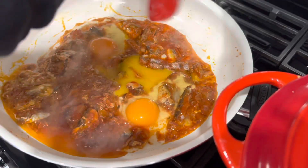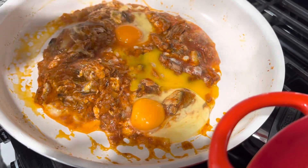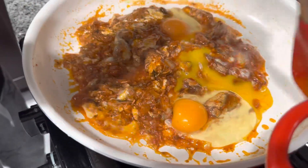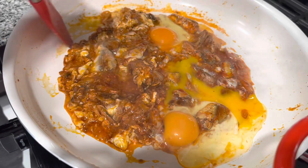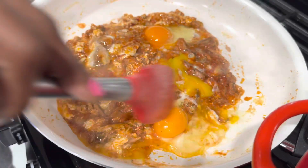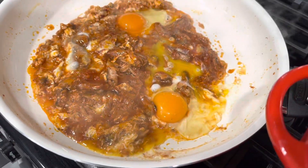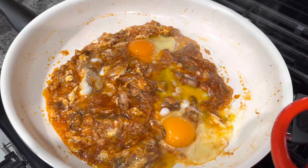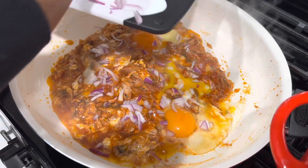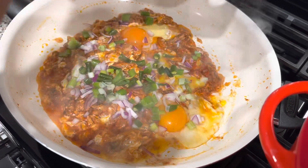If you are first time visiting my channel, I want to say welcome. I want to thank all my viewers and all my subscribers. Who likes sardine and egg? It goes perfect with bread also. Now I will be adding my onions, my scallion, and my hot peppers.